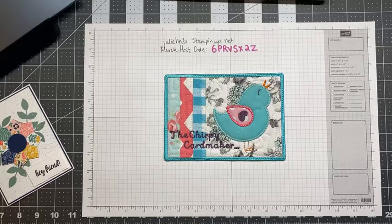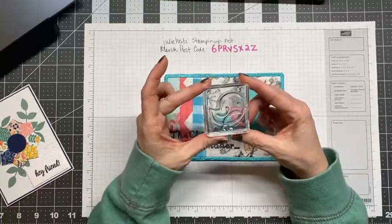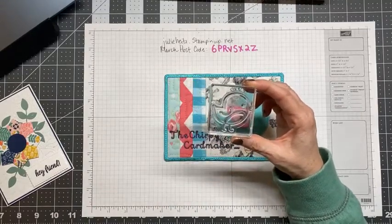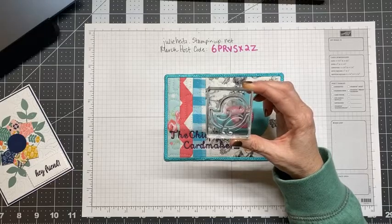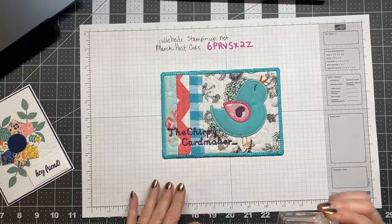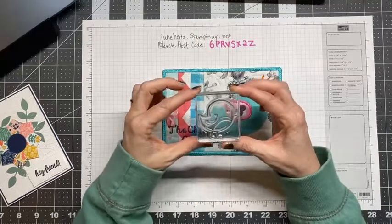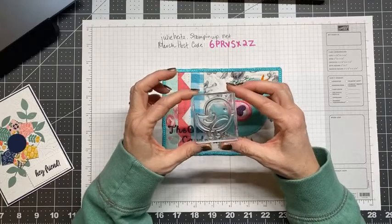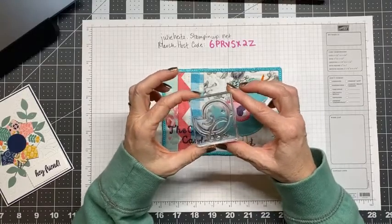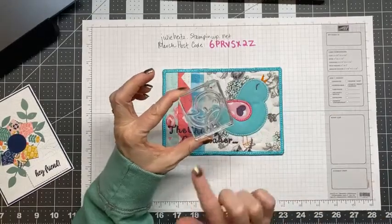Did anyone who got a March barn quilt card kit notice what I stamped on the front of your envelopes? Look at this little chirpy doodle — Doris sent me this. I believe Doris, was it your niece Robin who found it? And is Robin the one who stitched my mug rug? She just thought I needed this and it is like the perfect compliment to my page. Cute little chirpy doodle.